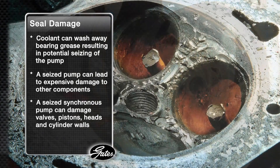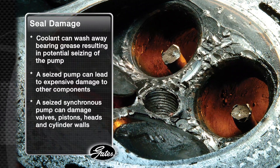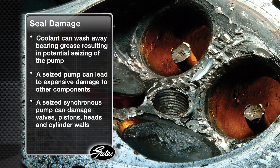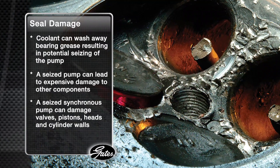If the belt is a timing belt, expensive damage to valves, pistons, heads, and cylinder walls may require replacing the engine. No wonder they call the water pump seals the most important part of your cooling system.